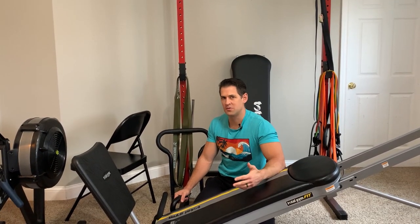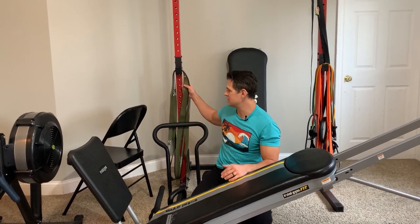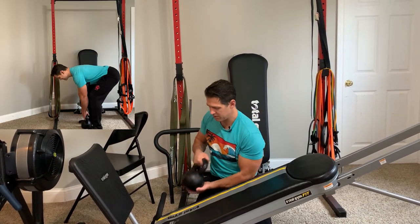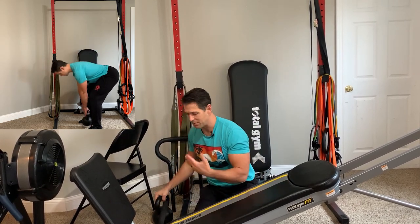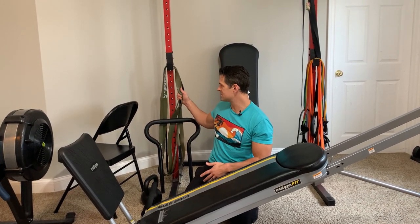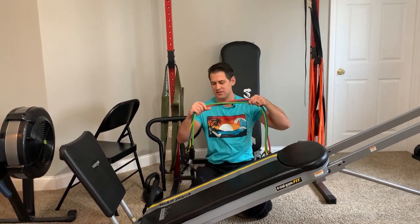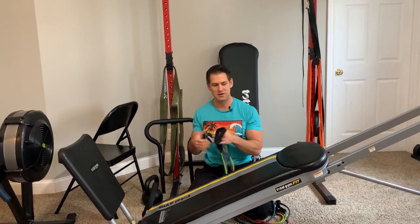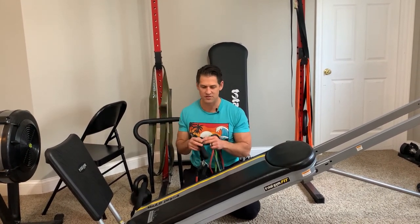Feel free to use other modalities as well. There are some great things you guys can incorporate. Like a kettlebell would be great for squatting, deadlifting, and hinging patterns. Some loop-style resistance bands for a number of things, even some tube-style resistance bands — these are relatively inexpensive. These are options you can do for curls that might be a little harder in some positions, or some overhead presses.